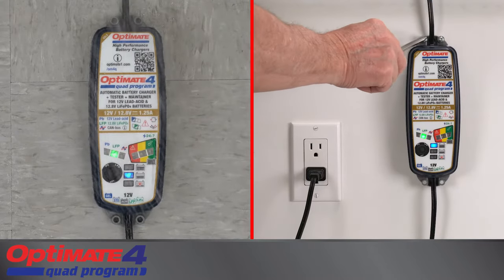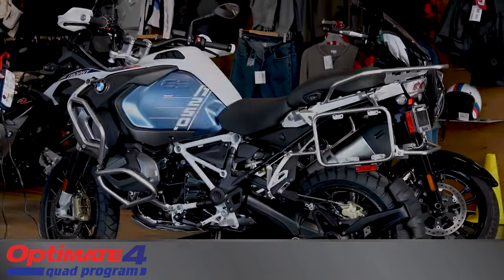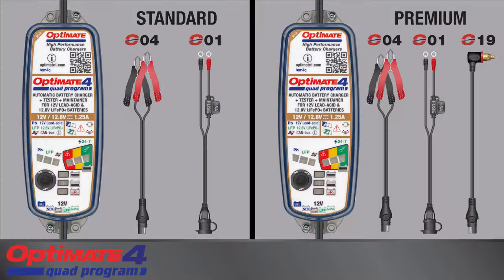The enclosure is fully sealed and can be wall-mounted. Or use the included handlebar hanging hook to place the charger at the vehicle. The following connection accessories are included with the standard and premium models.